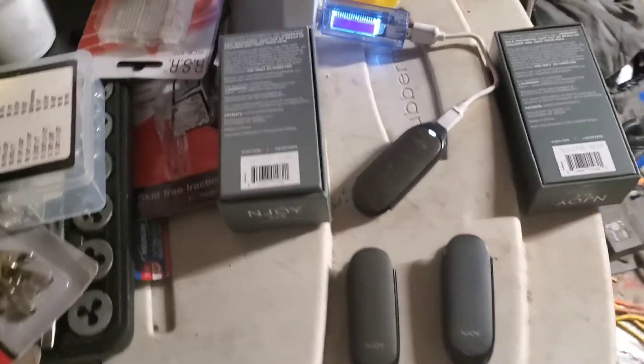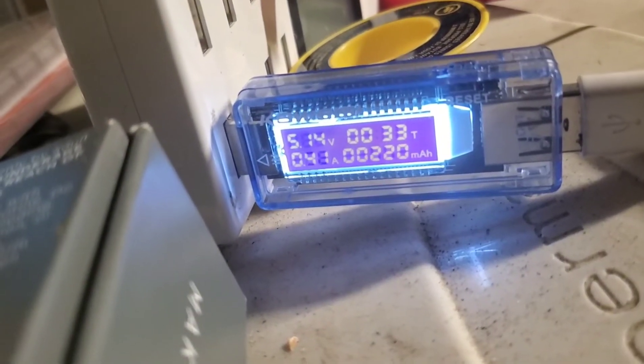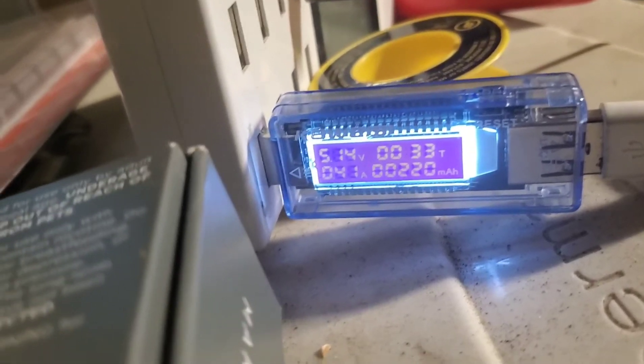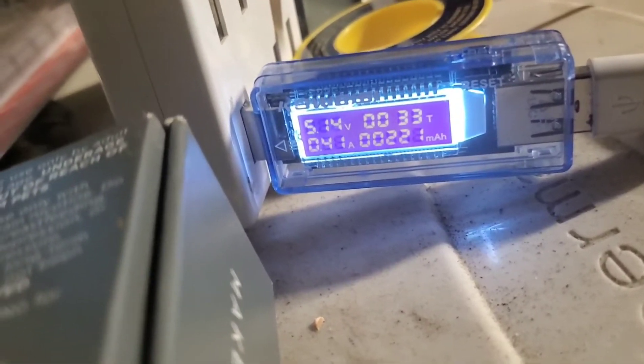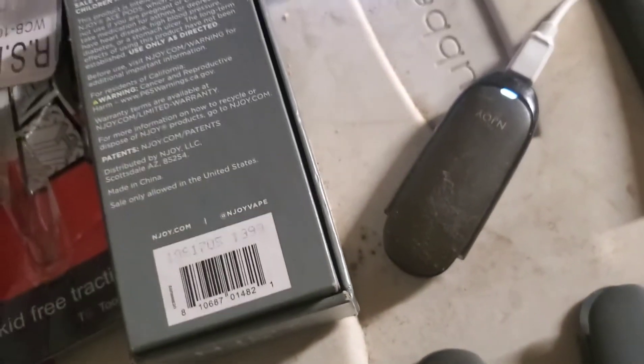I'm back over here to check on this one more time. We're a little behind schedule — we're at 33 minutes. Still fluctuating under half an amp, between 0.38 and 0.41 amps. We're at 221 milliamp hours so far. Not too bad.